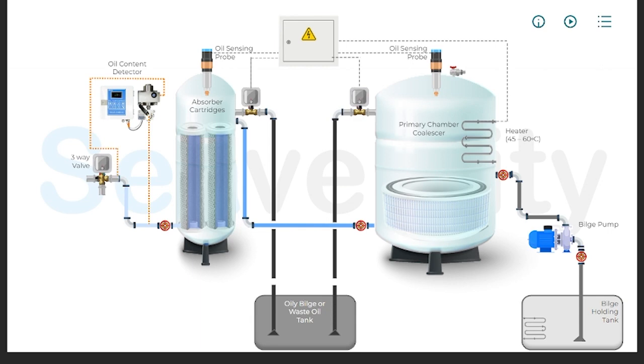The key threshold for discharge into the sea is 15 parts per million of oil content. This standard is set by International Maritime Regulations under MARPOL Annex 1. If the sample's oil content exceeds the 15 ppm limit, the processed bilge water does not meet the criteria for discharge. Consequently, the three-way valve routes it back to the bilge holding tank, where it is subjected to further treatment until it meets the required standards.